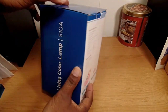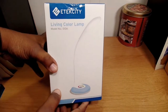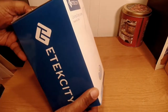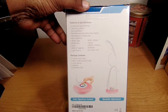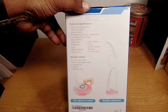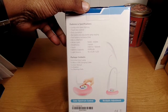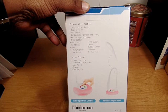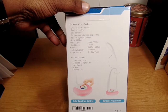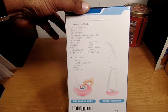Here's the packaging. As you can see, it gives you a picture of the device and some of their logo on the side. Here are some of the features and specs: living color base lighting, touch key control, easy operation, bendable and adjustable lamp, fast battery recharge time, micro USB port, three brightness levels, white light 500 to 5500K, and a 1000 milliamp battery.